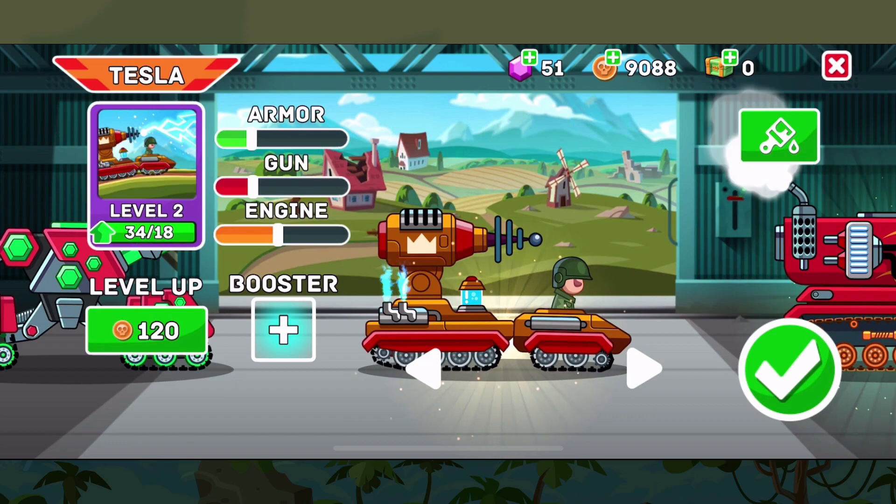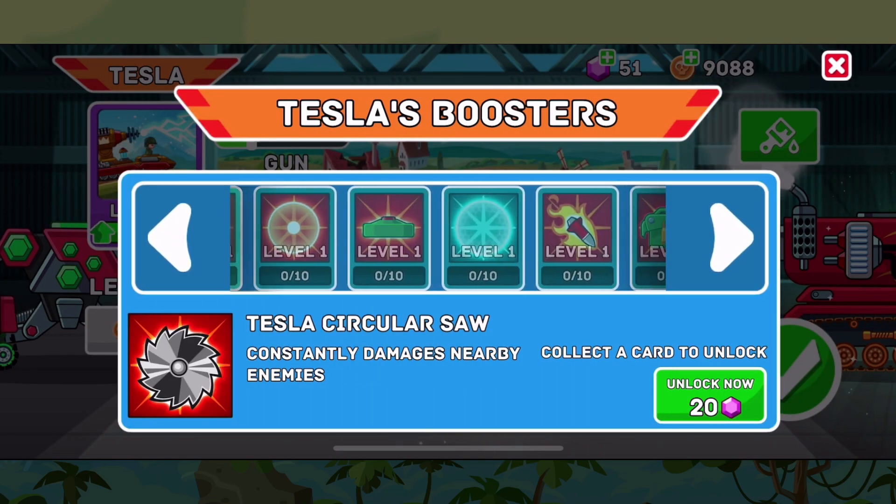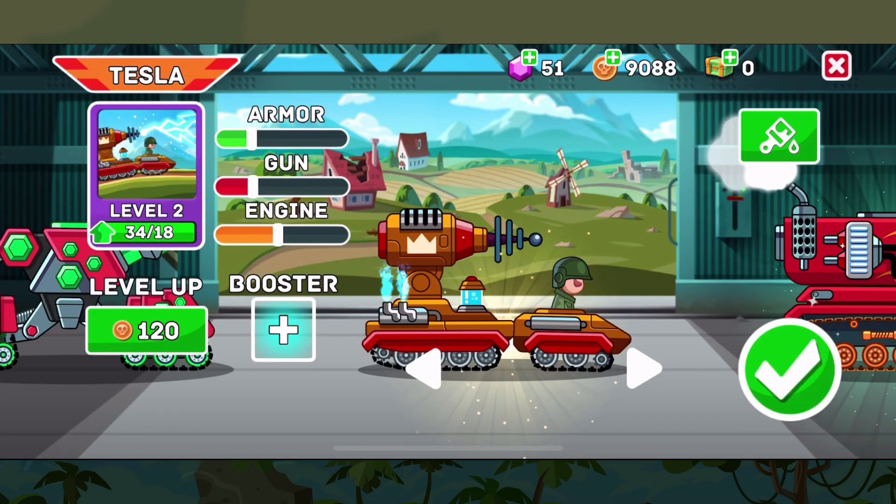Like most other tanks in the game it comes with the ability to add boosters — standard ones like the Circus Saw, Napalm, as well as Rapid Reload. However, we're going to play it just as is without any boosters attached.